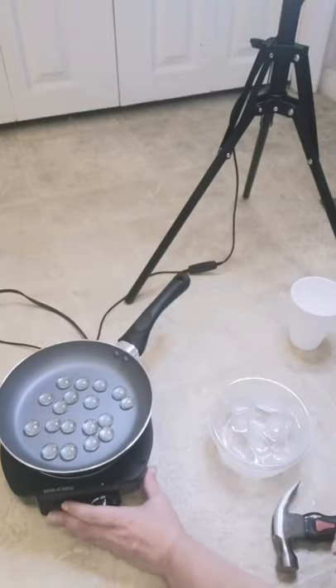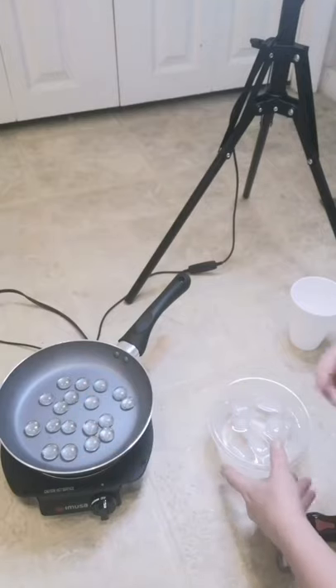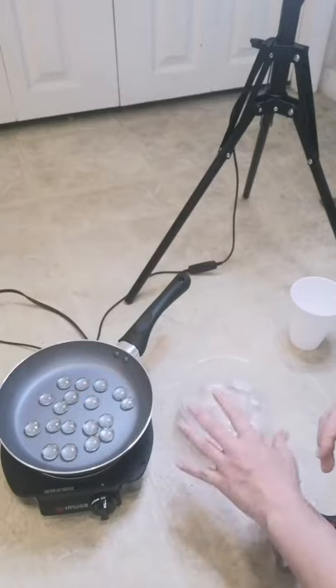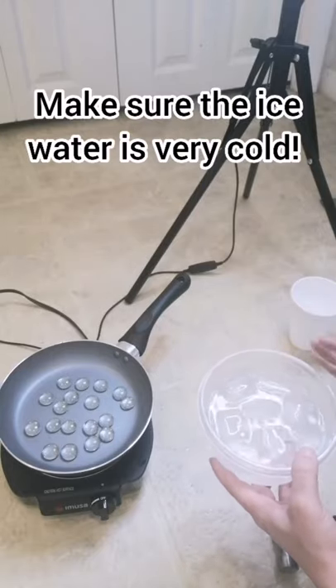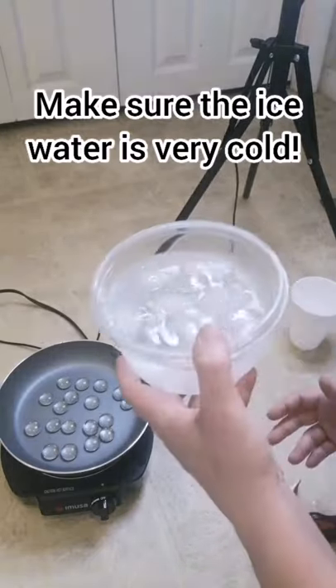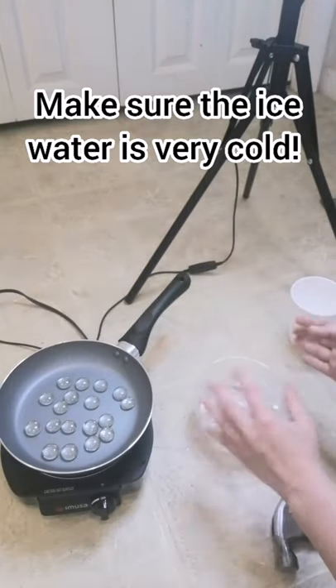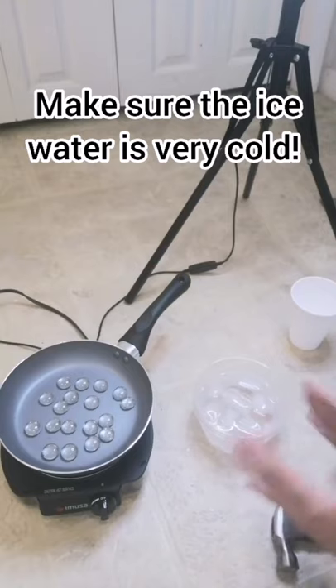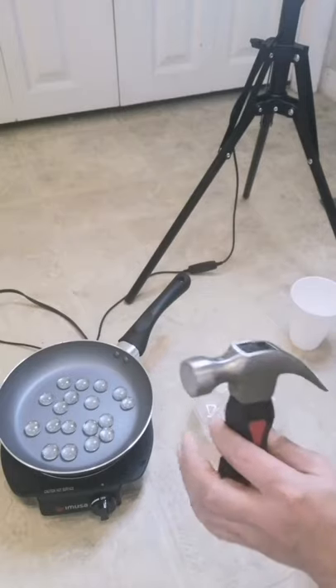On your stovetop and frying pan you'll have this kind of setup. Another critical step to make sure you get the results you want is to have a bowl on the side ready to go, full of ice and super cold. This ensures you get the proper results. And then of course we have our hammer.